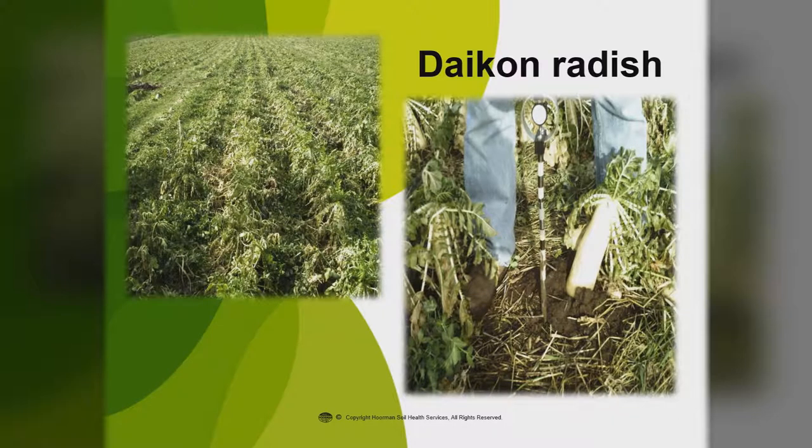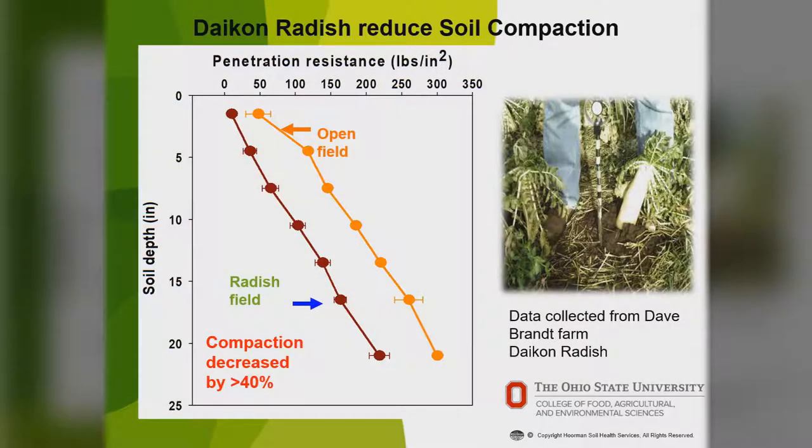This shows some daikon radish with a penetrometer — they'll reduce compaction quite a bit. That root takes up a lot of space and creates a lot of pore space to let water in and break up the compaction. On David Brandt's farm, they found that compaction decreased by greater than 40% wherever they had the radish compared to an open field. So radishes are very good for both weed control and soil compaction.